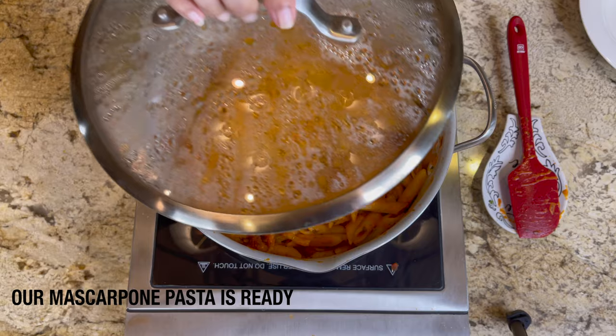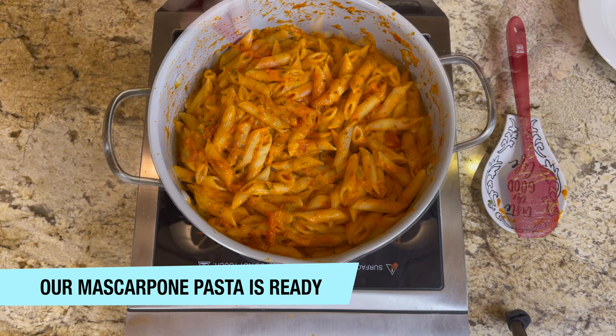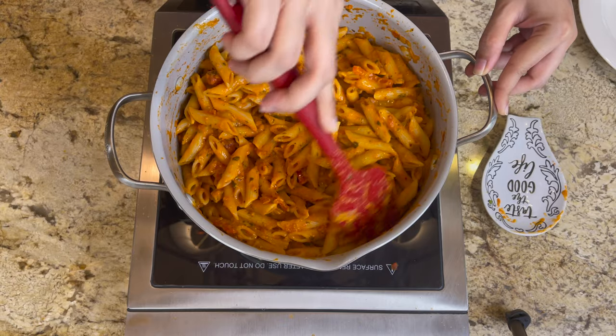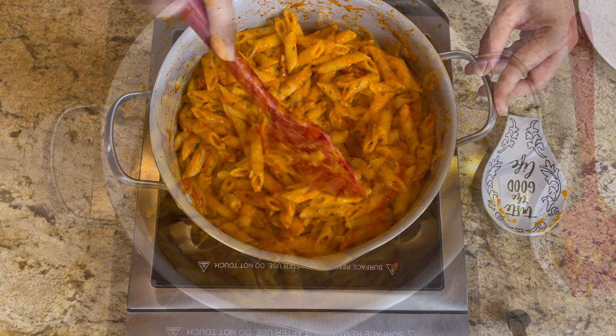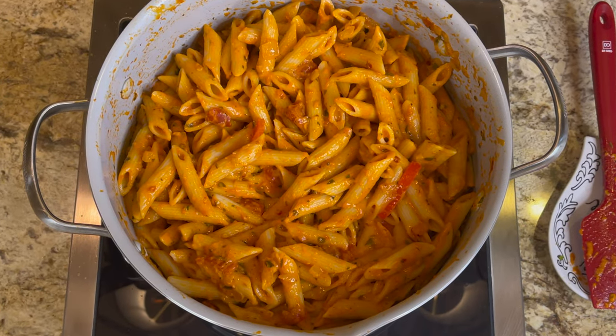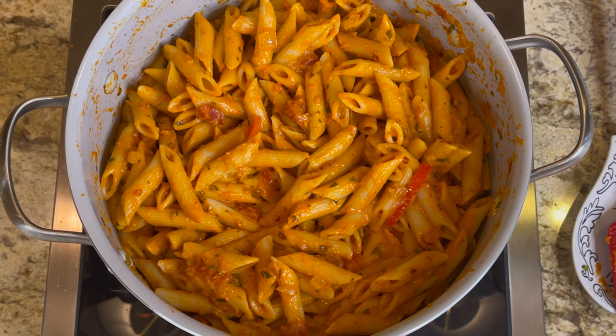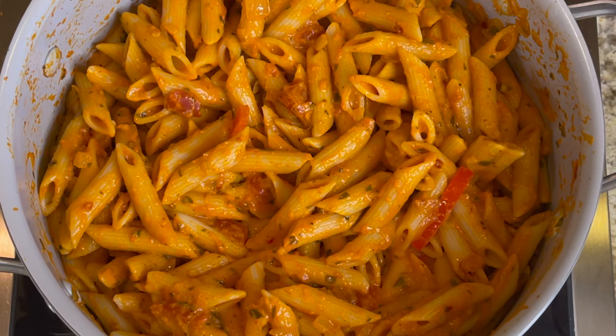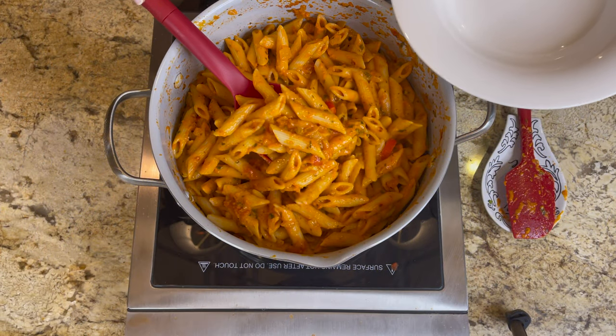After five minutes, our mascarpone pasta is ready to enjoy. You can see how everything has come together really well — it looks cheesy and delicious. The colors are perfect: you can see the oregano, the vegetables, and the cheesiness. The flavors are amazing.